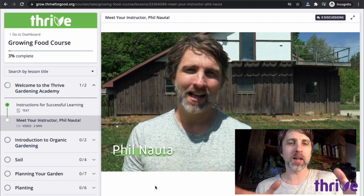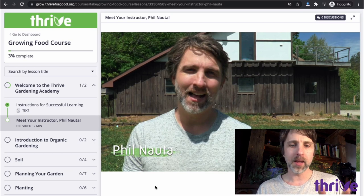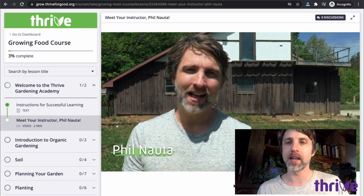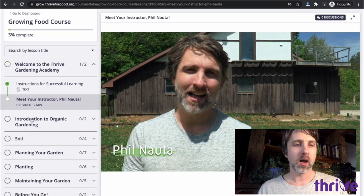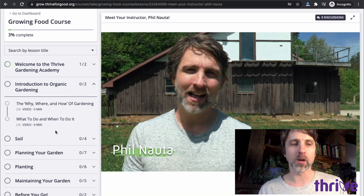I'm showing you on my computer — it looks a little different if you're watching on a phone — but basically whenever you get to the end of a video, there's a button at the bottom. You click continue and it takes you to the next video. If you want to go through the course in the order I created it, that's great. If you prefer to jump around from lesson to lesson, that's fine too. There are first a couple of lessons on an introduction to organic gardening.